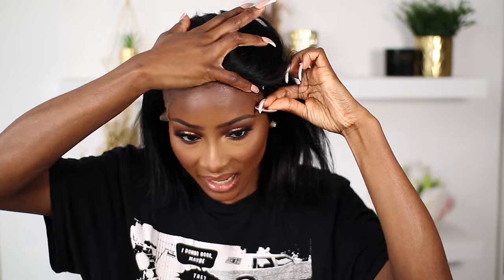I'm going to apply the spray section by section, just because the wig is quite loose, so I'll do one side and then the other to make sure it's really flat. The flatter and tighter it is, the more natural it looks coming from the scalp.